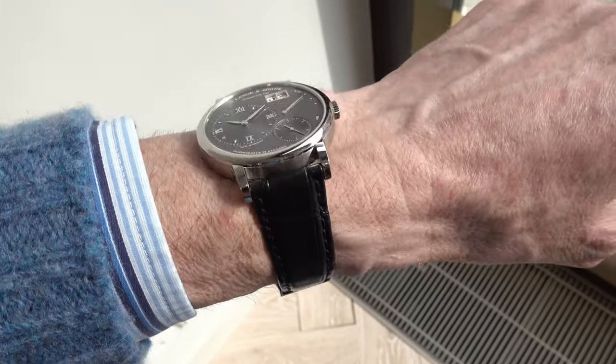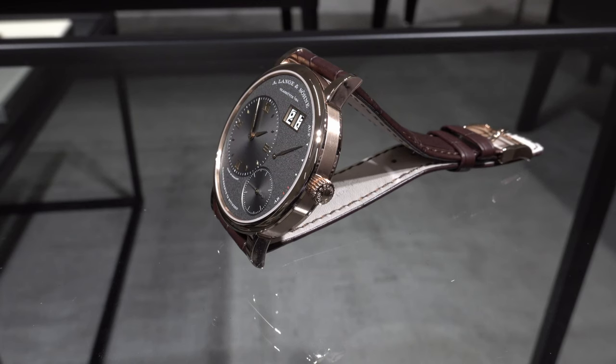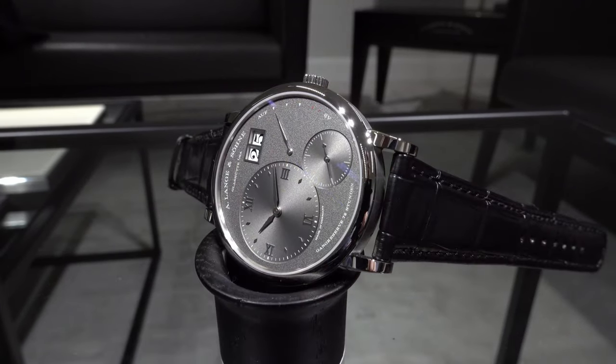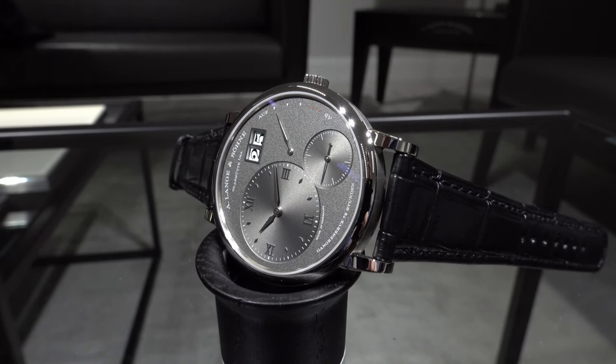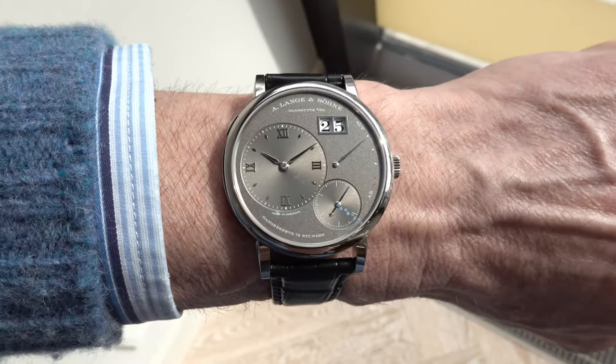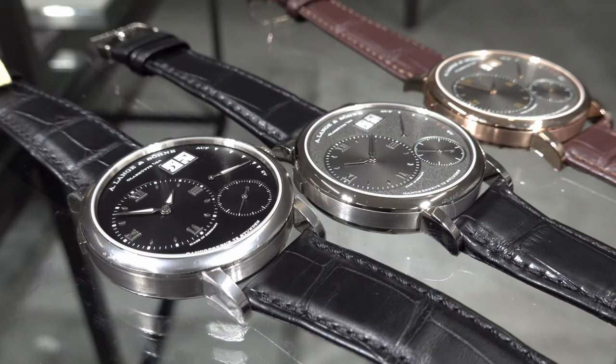Nothing changed with the off-center display of the time, and the Lange outsized date in a gold-framed double aperture at one o'clock. Of course you also have the power reserve indicator with the characteristic up-down indication in German — Auf und Ab — meaning either fully wound or empty. But there is something to point out: look at this wonderfully granularly textured main dial and the difference between the subsidiary dials, the small second and the time indication. The contrast going from the granular surface towards the time indication or the small second looks gorgeous, gives the watch a fantastic new look, and also helps to perfectly read the time.